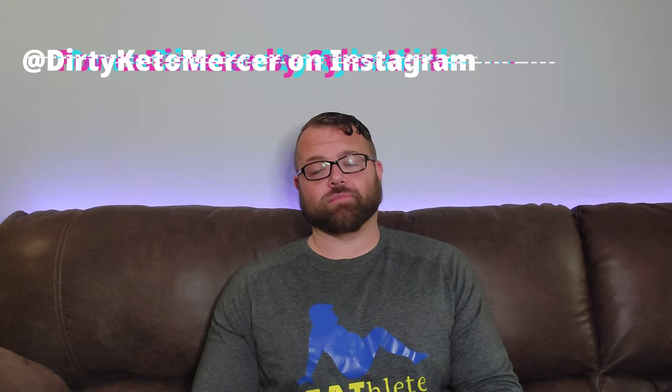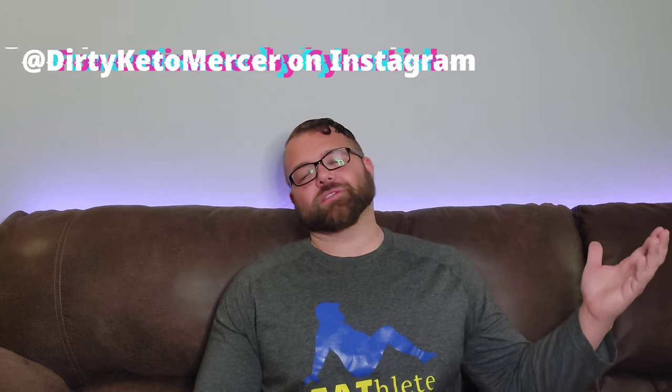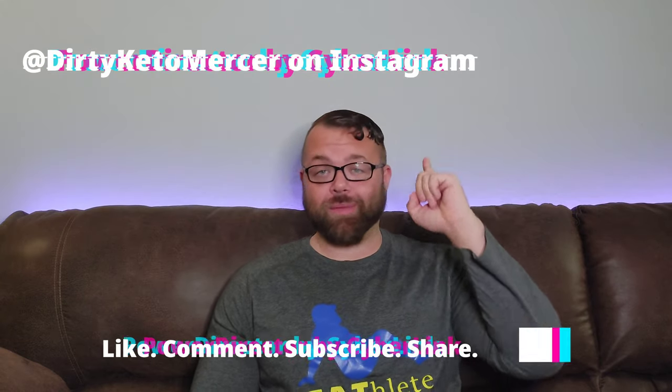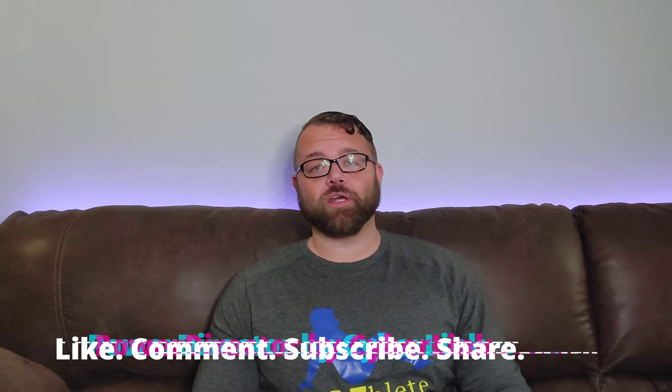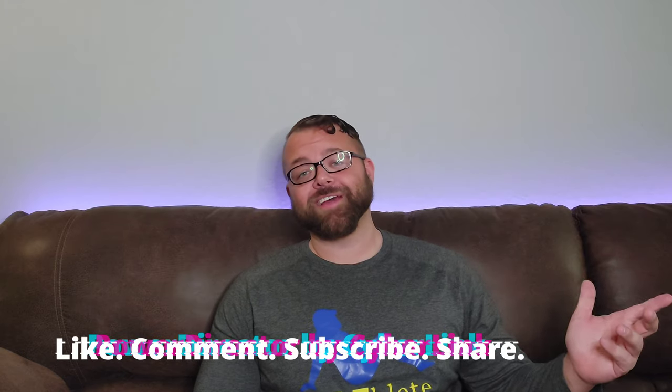I hope you guys give this a shot. Let your chicken get nice and crispy like I did mine. Hit it with a little bit of blue cheese — as I've mentioned before, keto candy. Leave me a comment down below and tell me what you'd like to see me try making next time. These videos keep me responsible with my diet, so this is as much for me as it is for the three people that watch this — I appreciate you. Follow me on Instagram at Dirty Keto Mercer. Like, share, subscribe — let people know so we can double the viewer count from three to six. I will see you guys on Fast Food Friday this week. God bless and thank you so much for watching. See you next time!